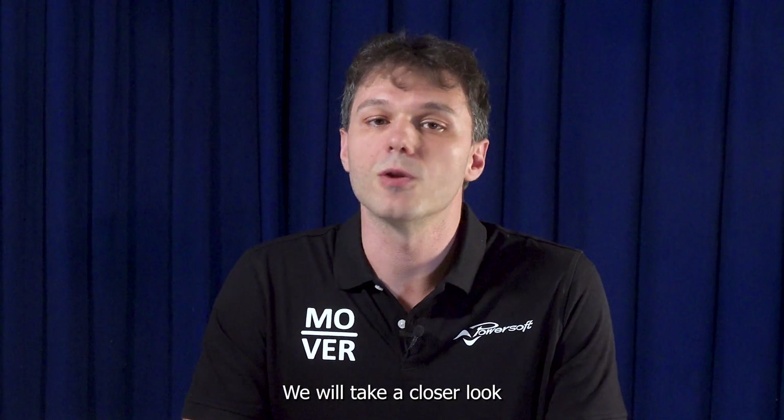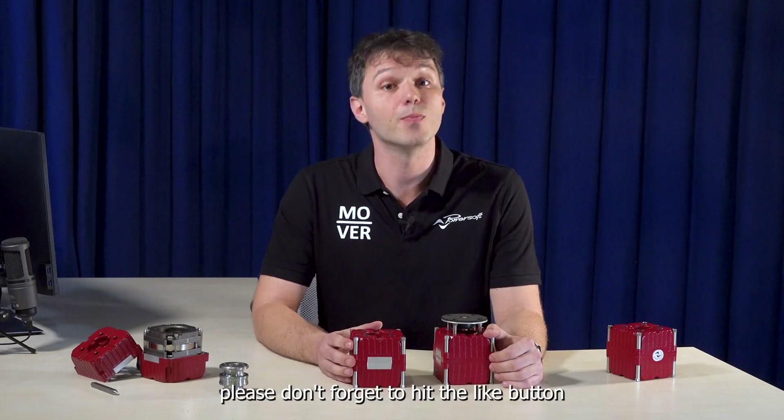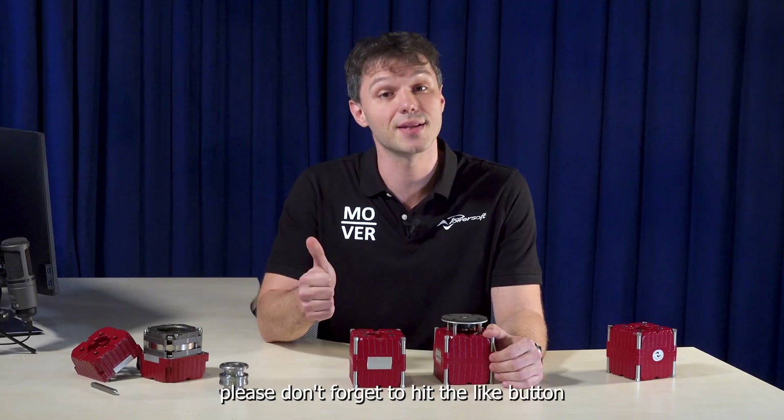We will take a closer look at their benefits in the next episode. Thanks for joining us, and if you enjoyed the video, please don't forget to hit the like button!